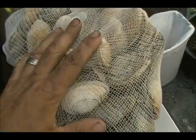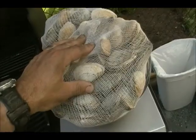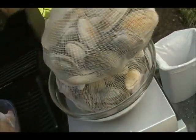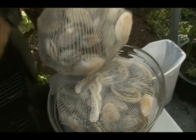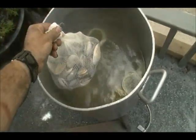Now we add some fresh steamer clams. These are indigenous to our area — they label them as Maine steamers but they are locally caught here in the wild. I just throw them in a cheesecloth bag and we dip them in. I like the bags because you don't have to root around later with a spoon trying to dig everything out of the pot.